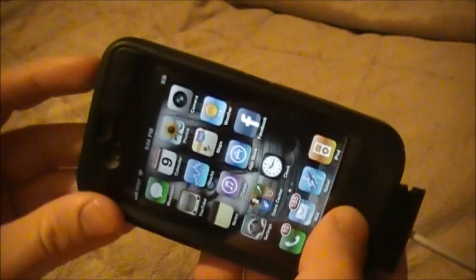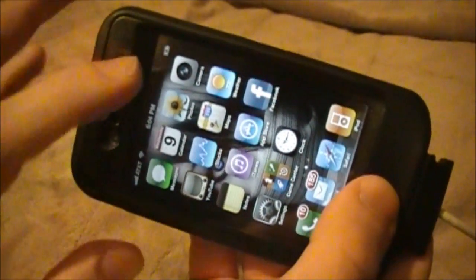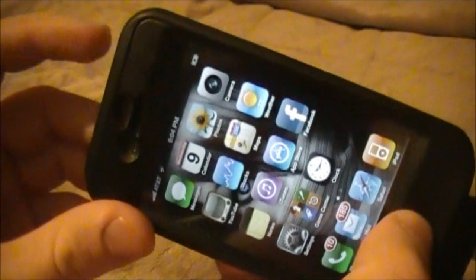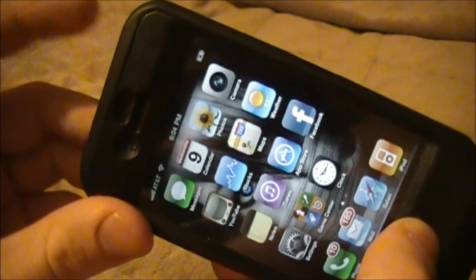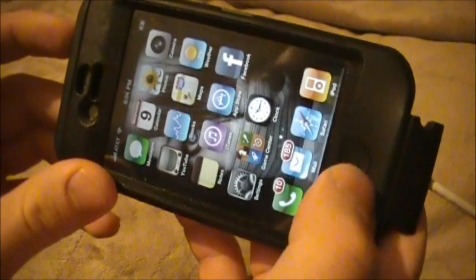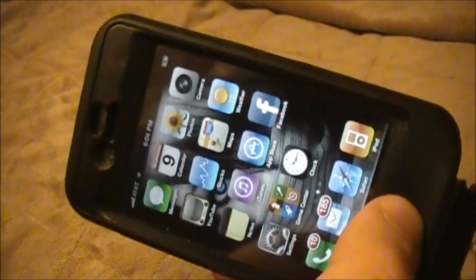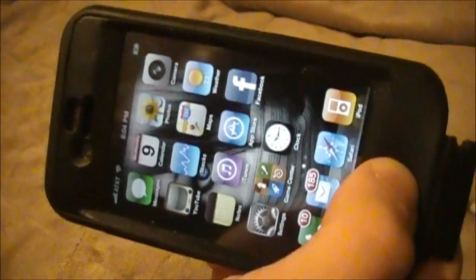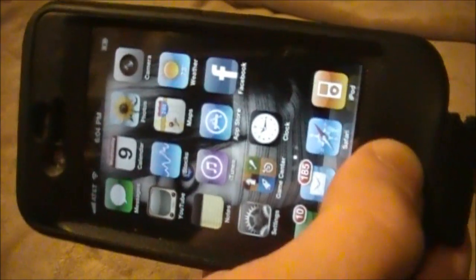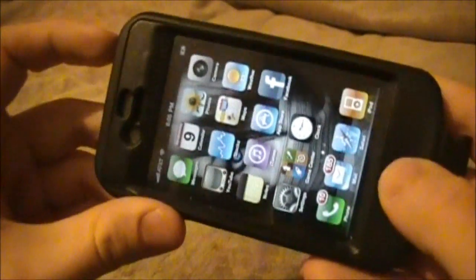We're going to hold down on the power button and the home button for at least seven seconds. Your device screen will turn black after seven seconds. Then you're going to release the power button after eight seconds, and then hold down on the home button for the rest of the time. Don't worry — I'm going to do this step by step so I would never leave you in the dark.